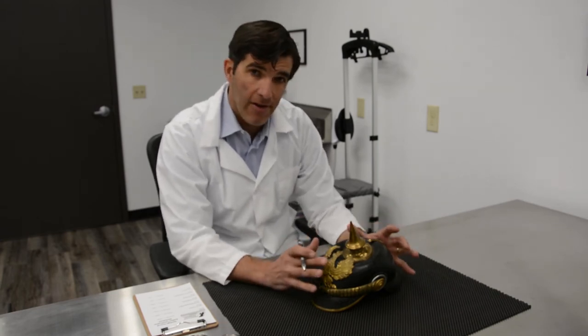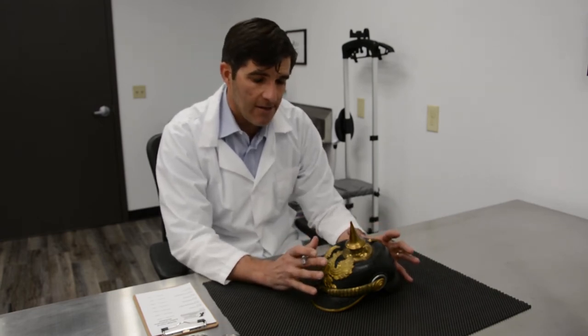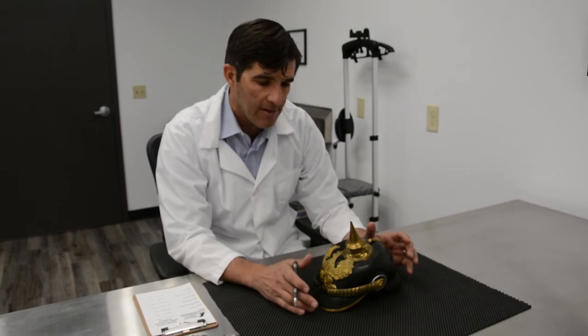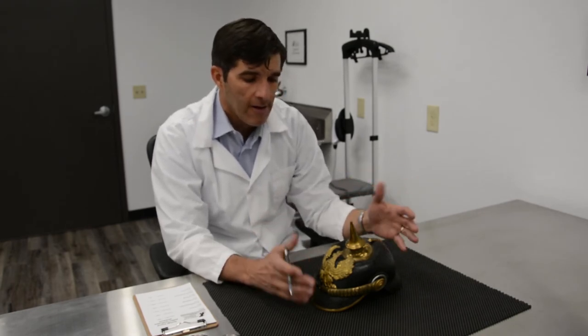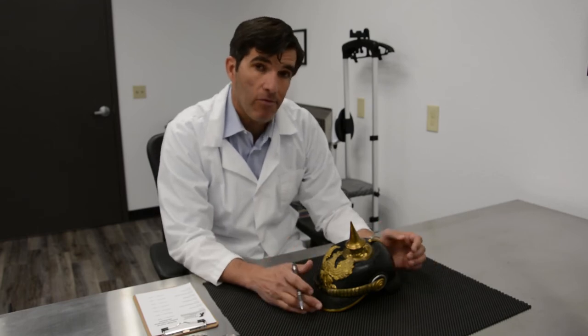That's why there was such a proliferation of these helmets from the early 1840s, when the Prussians adopted them, and you see these worn around the world up through about halfway through World War I.